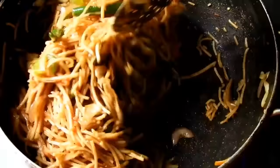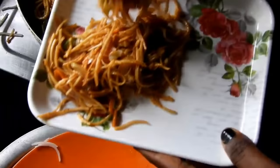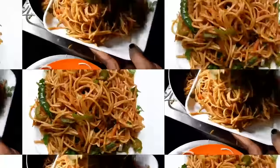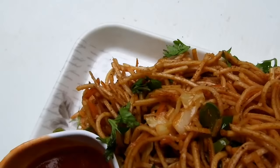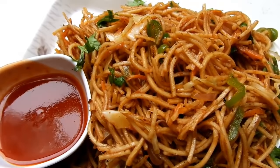Mix the sauce and spices with the noodles using simple ingredients. Please like and share. I hope you enjoyed this video.